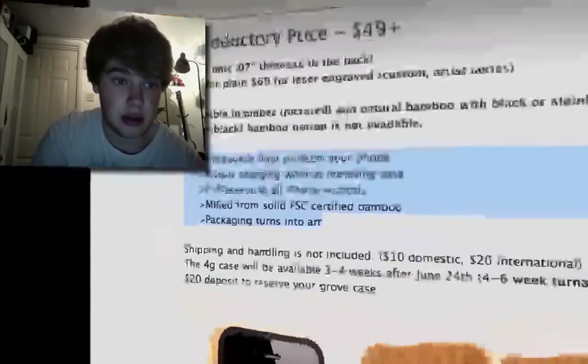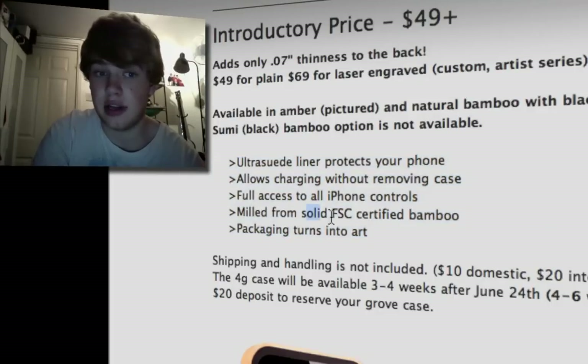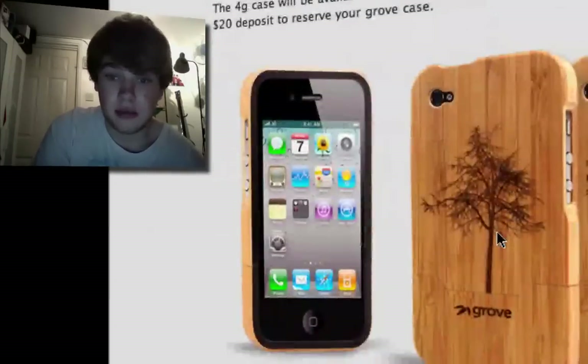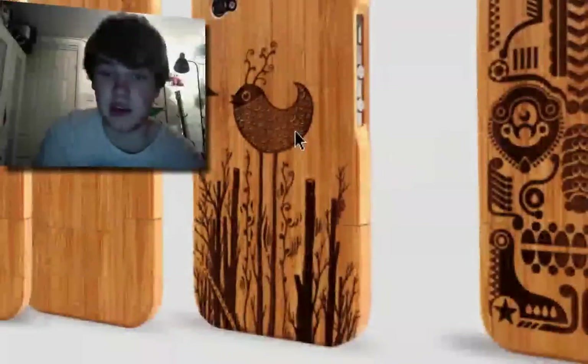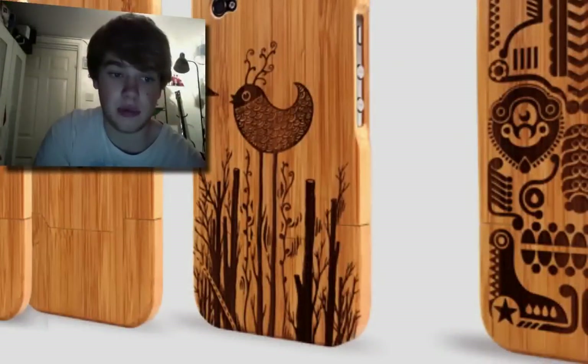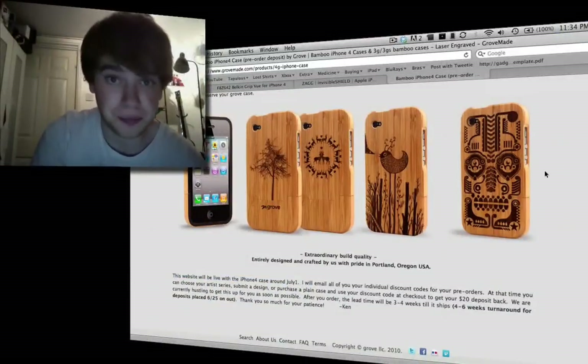Here are the features: it allows charging and it's got solid FSC certified bamboo. They're taking pre-orders at the moment — you can put down $20 to pre-order — and they start selling them on July 1st, which is about two days away.